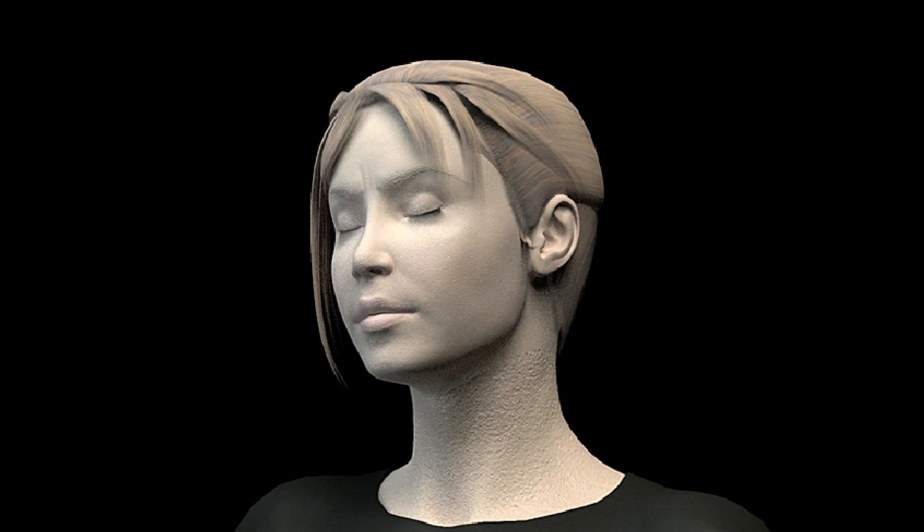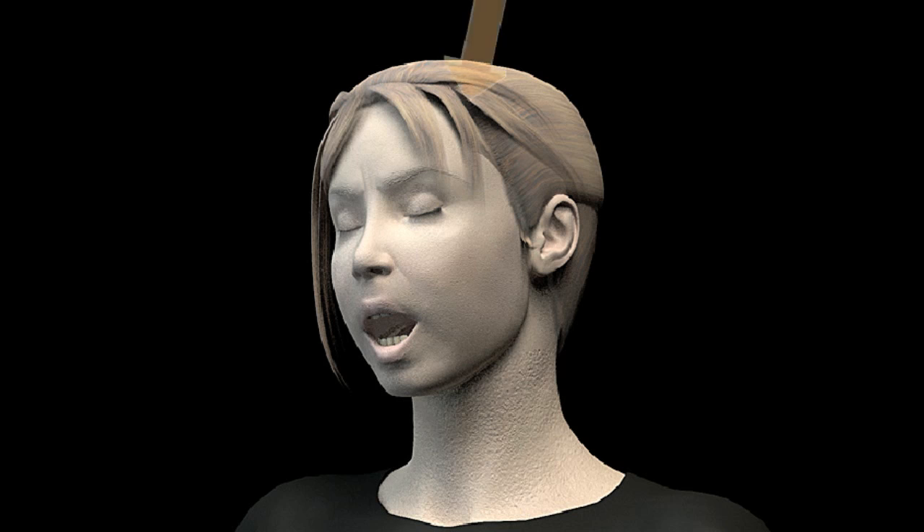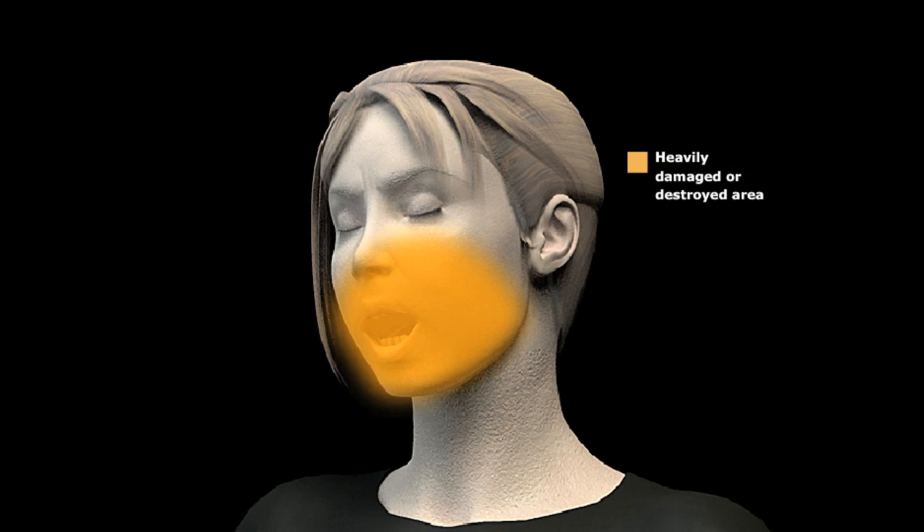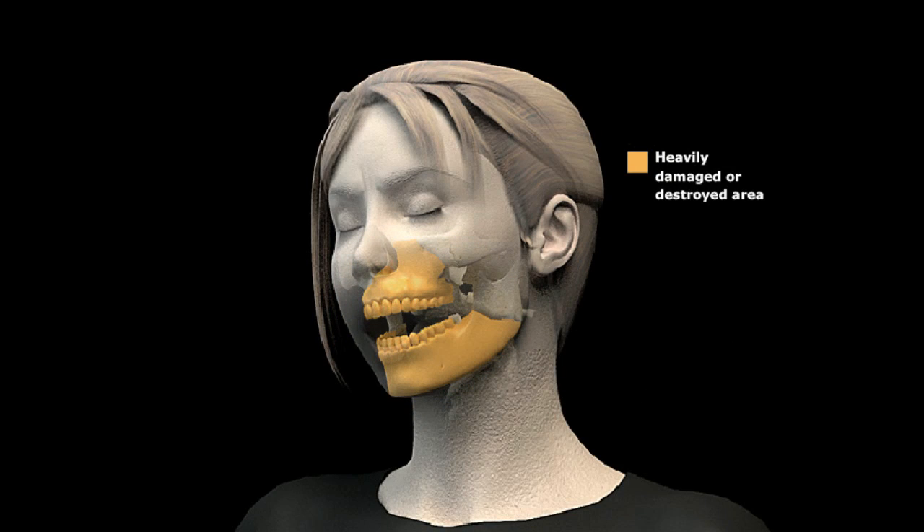Johanna's injuries when she was first shot — the entry wound was in her cheekbone, her maxilla, kind of next to her nose on the right side. Everything that had gone through had been pretty beat up and trashed on the way through. But then where the real effect of the blast was, was on her jaw and her chin.